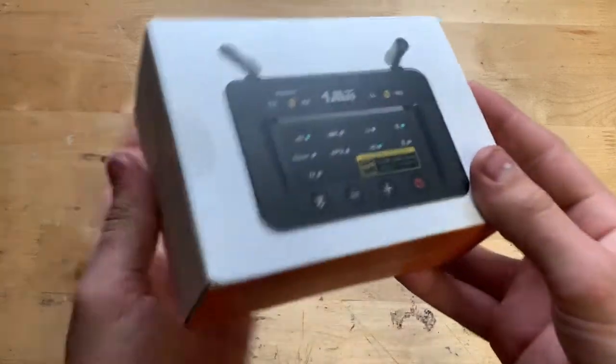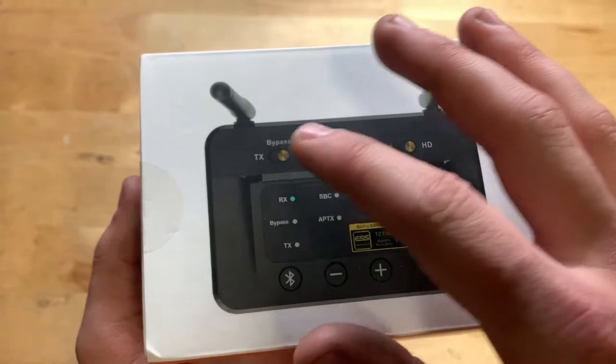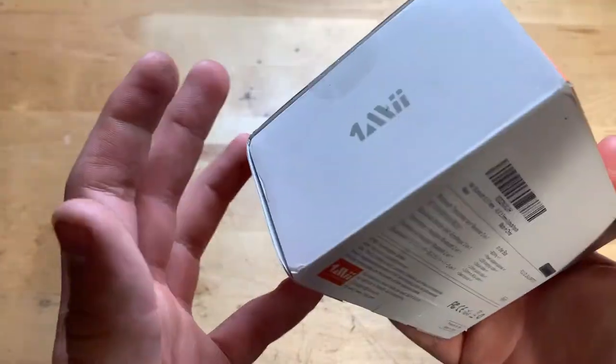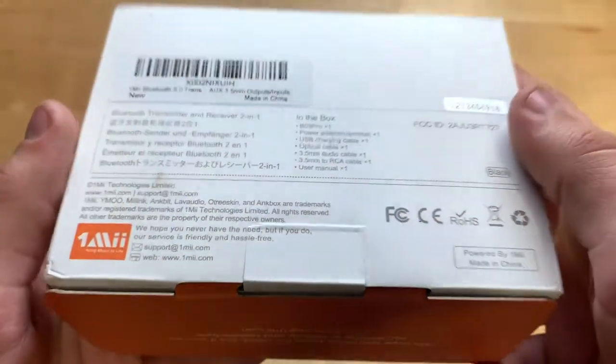On the front of the box, you can see what it looks like — pretty cool looking. It has some antennas, and you can transmit or receive. On the side it says OneMe, and on the back there's the Amazon label showing what's included in the box.